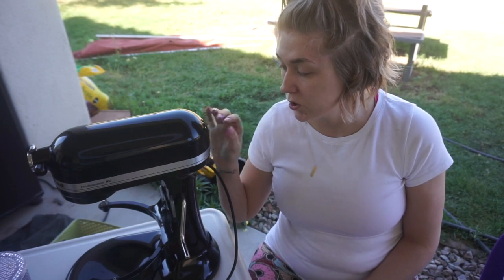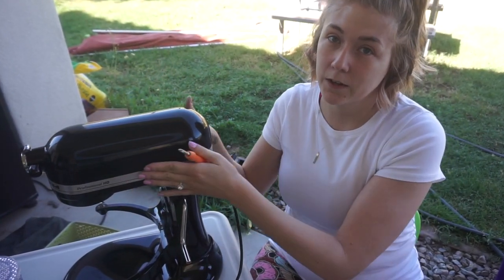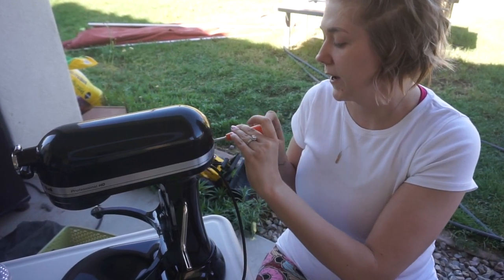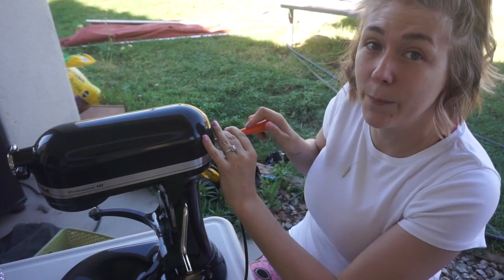I just wanted to put out there that when you do this process, after you sand it, you're supposed to wipe it down — I wasn't smart enough for that. So what I'm going to do to get started is take this band off of the KitchenAid. There's just a little screw back here holding it on, so I'm just going to unscrew it and take the band off.